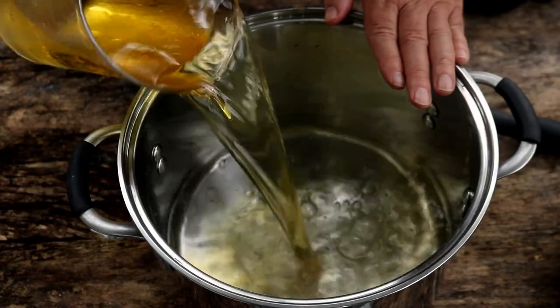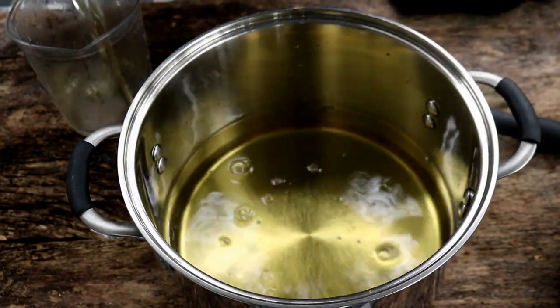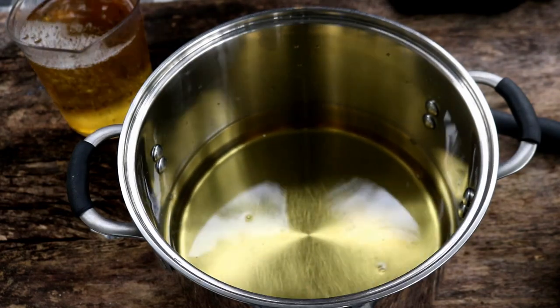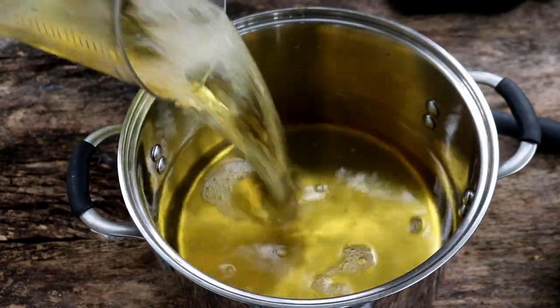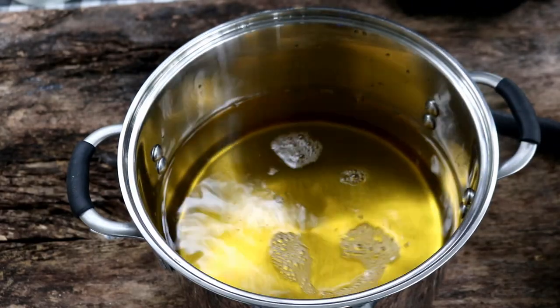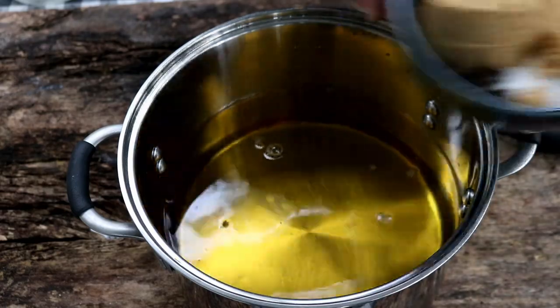I've got five cups of water in here. I'm going to add ten cups of apple juice. What I've got over here is a cup of brown sugar, a cup of kosher salt, two teaspoons of minced garlic, and two teaspoons of peppercorns.